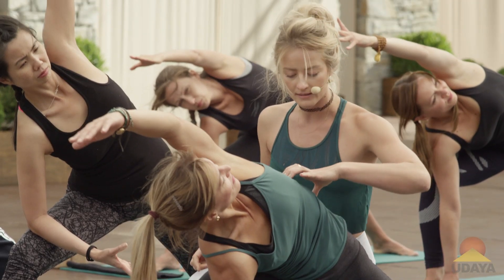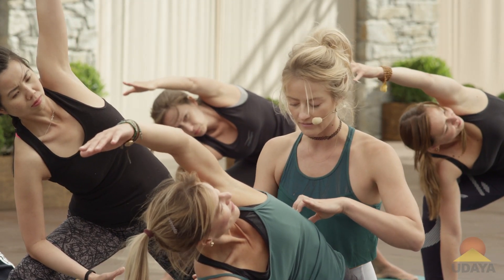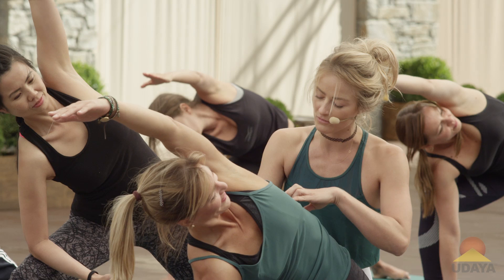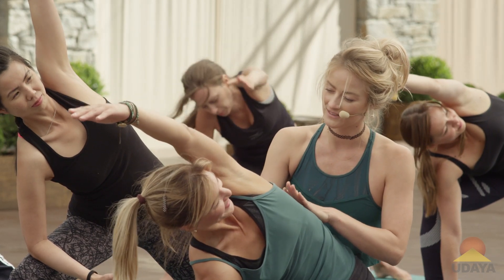Now I'm going to have you contract this side — shorten here, scrunch up here, and lengthen here. Contract here, get even shorter. Now move this back towards me even more without puffing this out. This moves back, this moves down.